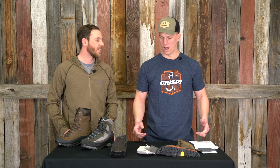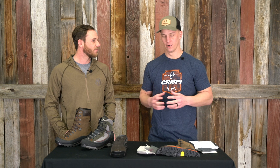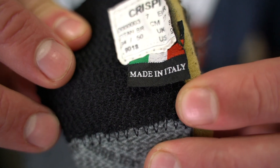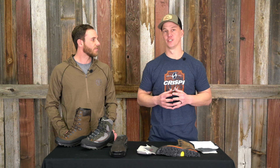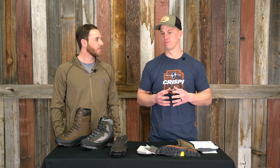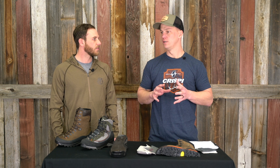Thanks Marcus. We get that question a lot with our brand being so new to the North American market. Crispi Italy has been building boots since 1975 over in Italy — it's actually a third-generation family-owned company and they take a ton of pride in what they do. We've got a unique relationship in the boot world that allows us to deliver the quality of their build, designs, and innovations and fine-tune that to the North American market, which has been awesome for us.